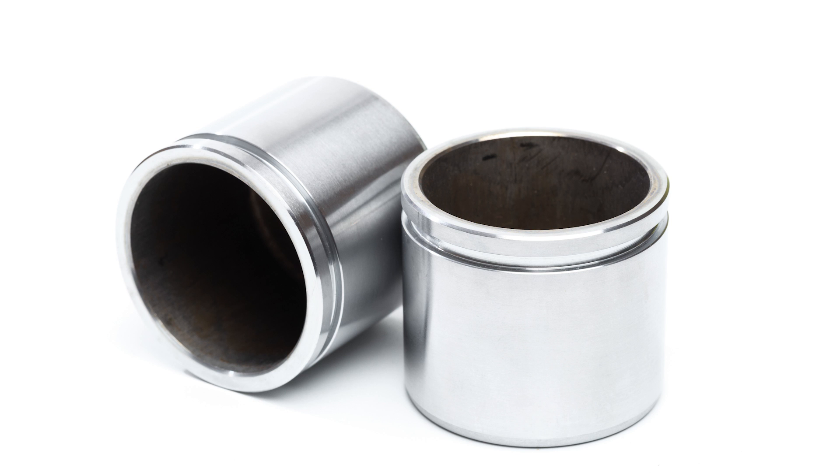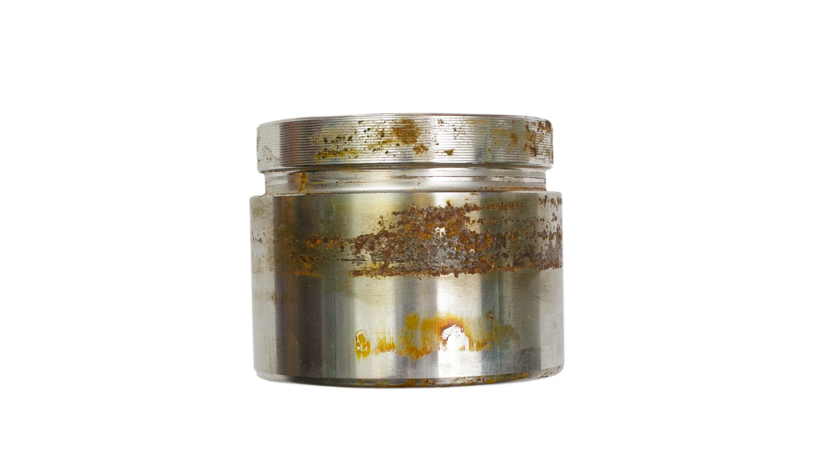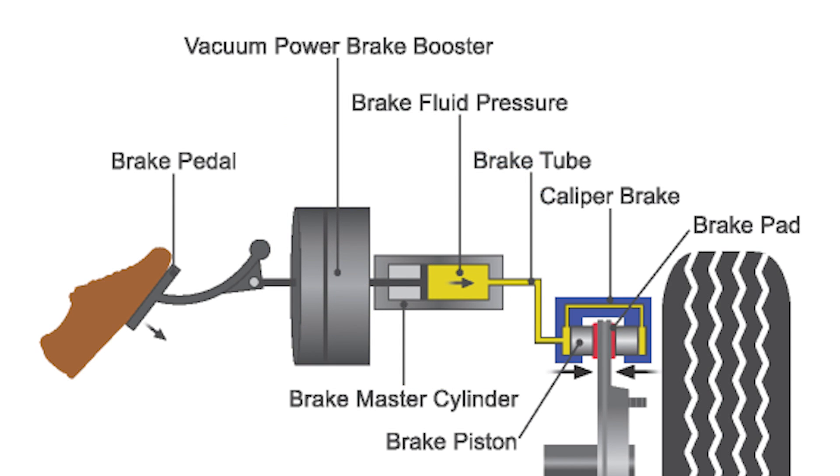In most cases, steel has been used to make brake caliper pistons. Unfortunately, steel can corrode, it is heavy, and it is excellent at conducting heat to the brake fluid.